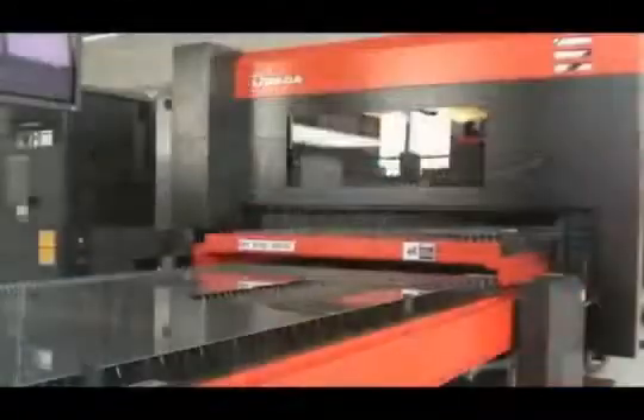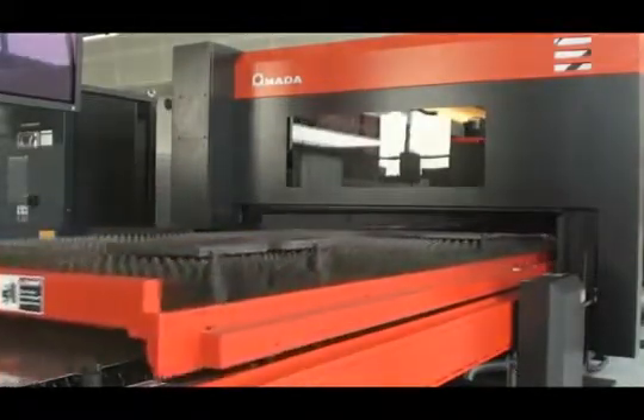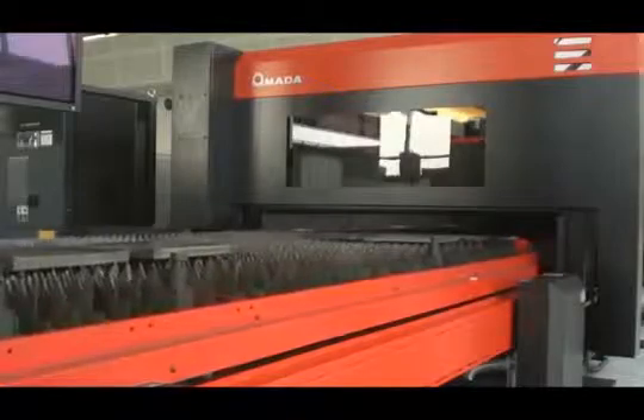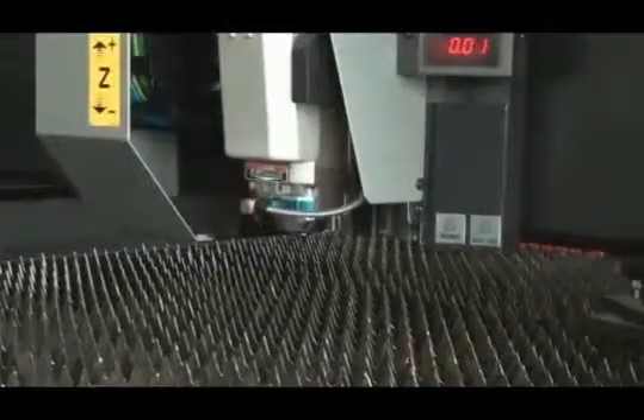In addition, the inclusion of high-speed shuttle tables helps to further increase the processing capability of the laser by allowing an operator, or with automation, to remove finished parts and reload raw material, all while the laser continues processing.